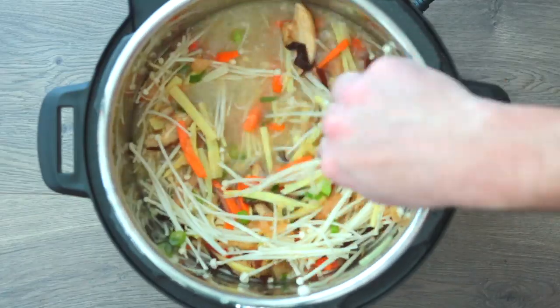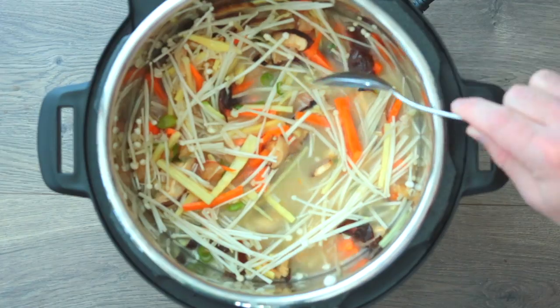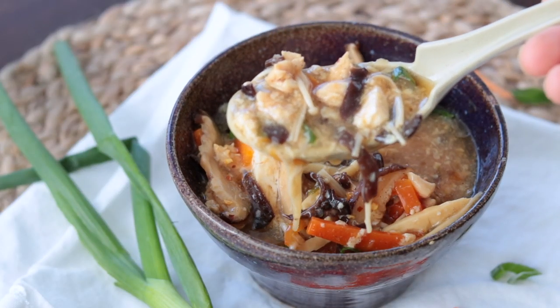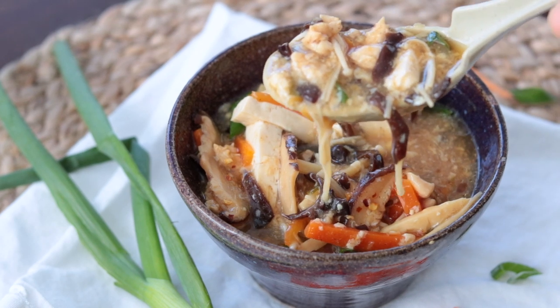Put the lid on the Instant Pot, turn the knob to sealing, and cook on manual high pressure for five minutes. Hot and sour soup has two parts — the hot and the sour. The hot doesn't actually mean spicy heat; it comes from white pepper. The sour comes from vinegar. So you must have both white pepper and vinegar for this recipe.